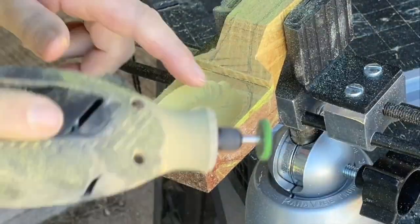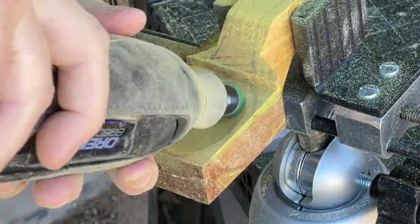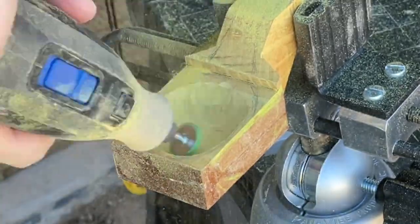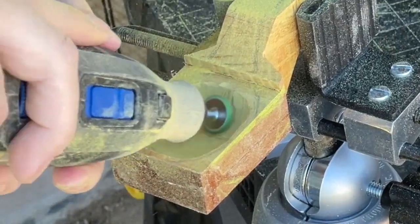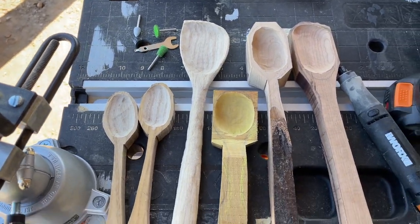It can be easy to over carve at this stage, so I'm making sure to constantly check the thickness of my piece. I don't want to remove all the material from the scoop portion to its final depth just quite yet. Then I repeated the process on all the other blanks I cut out.